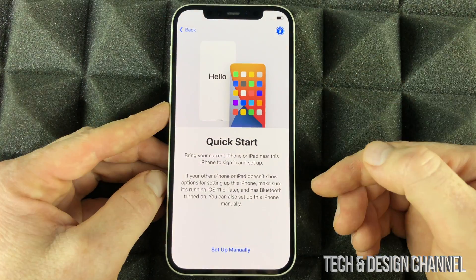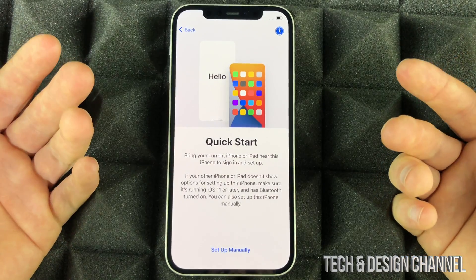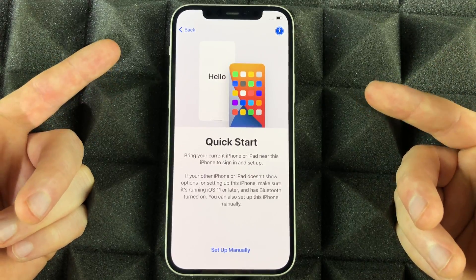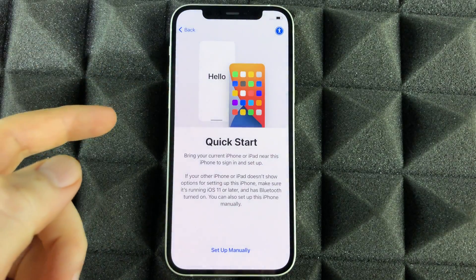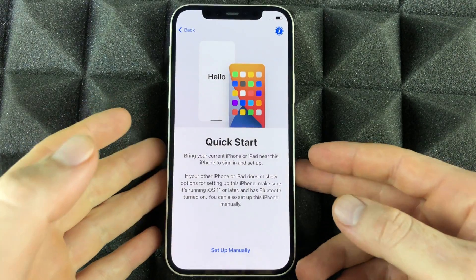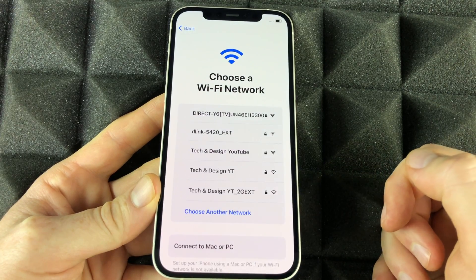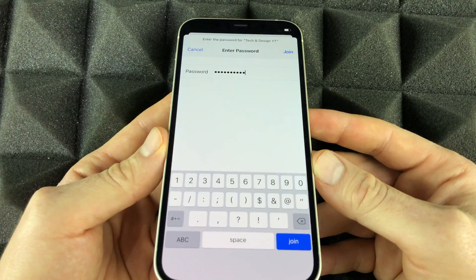This part is interesting — if you have an iPad or an iPhone from before, you can do a Quick Start by placing the two devices next to each other and they detect each other. However, Quick Start is not perfect and maybe only half a second quicker, so it's not a huge deal. We're not going to do that — we're going to set this up manually, assuming you don't have another Apple device.